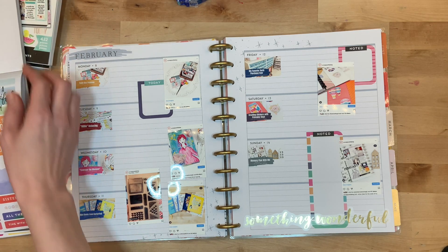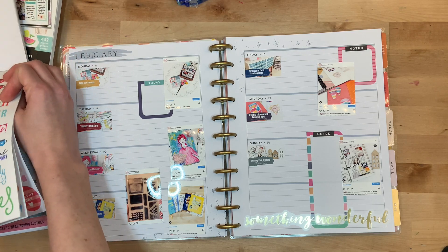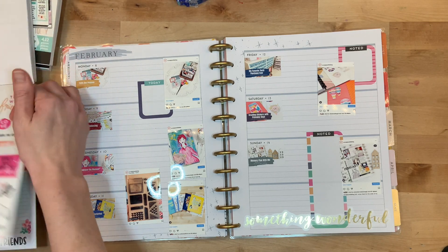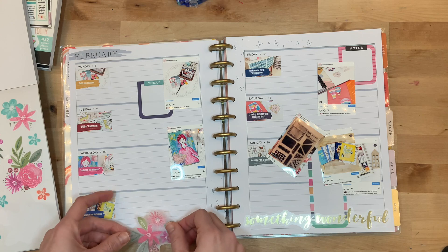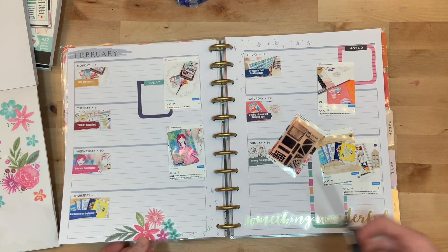I will also pull some stickers from the journaling Happy Planner — those are super cool because they're black and white stickers that are easy to color on. So if you like doodling or you like having a journal and being able to incorporate a few illustrations here and there, that is an awesome resource for you to use. I try to make sure that I have plenty of space to write.